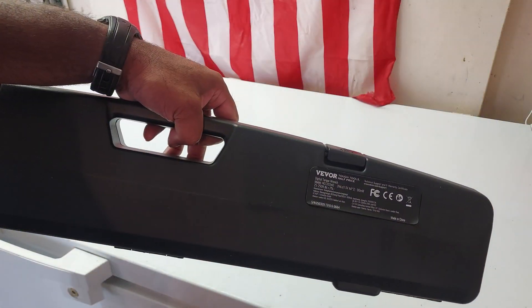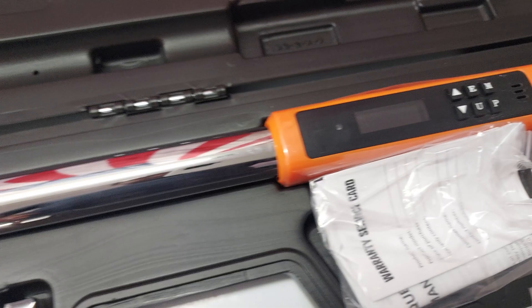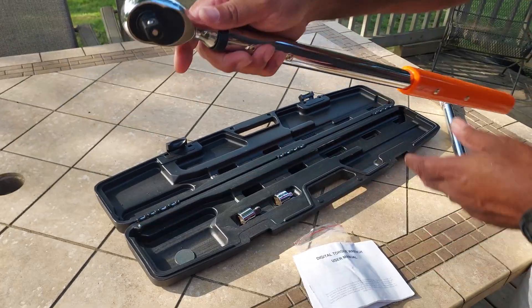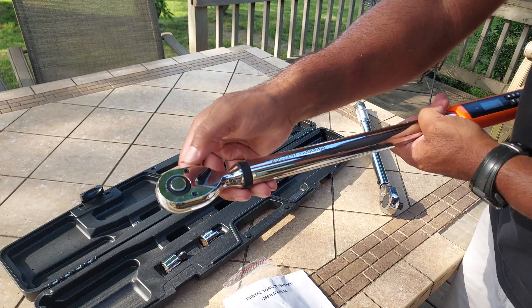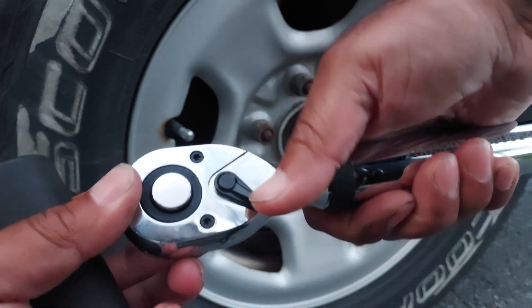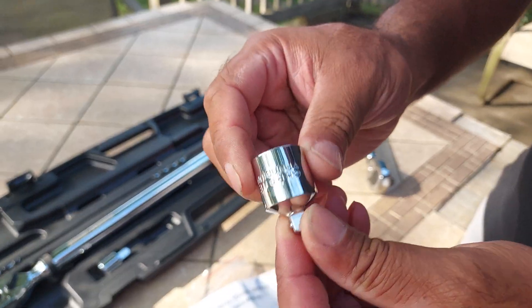It comes in a nice black case. You have your instructions and your warranty service card. These instructions are a little difficult to understand. The torque wrench sits in there. This is a half-inch drive with an easy-release button. You have your tightening and loosening here. It also comes with adapters for a 3/8-inch drive and your quarter-inch drive.